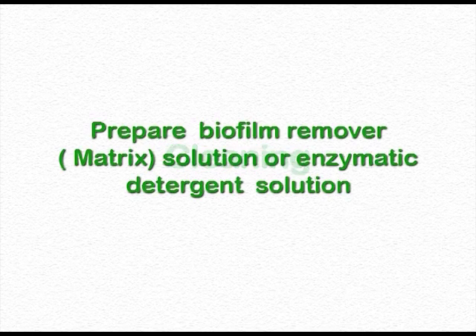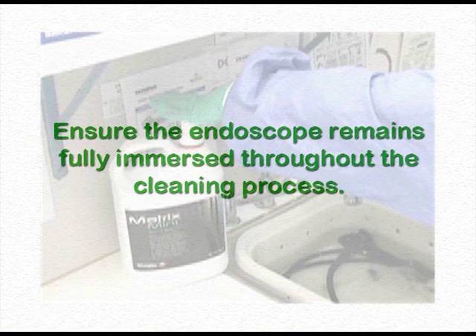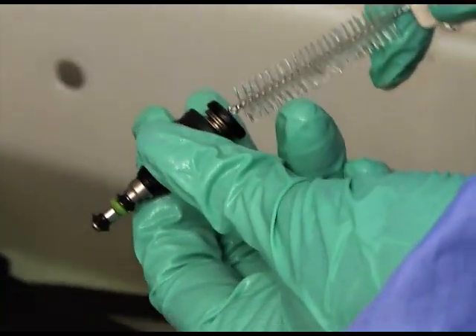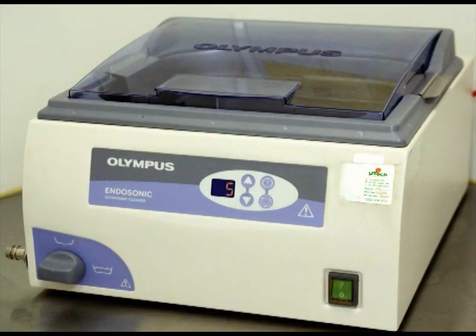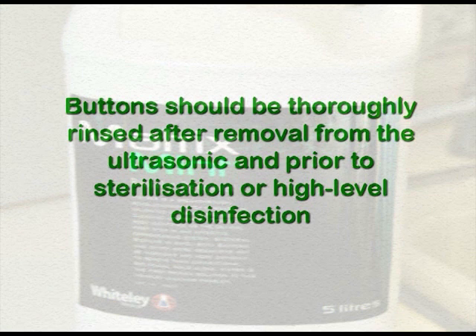Prepare fresh biofilm remover, Matrix solution, or enzymatic detergent solution as per the manufacturer's instructions for reprocessing each endoscope. A fresh solution prevents cross-contamination. Ensure the endoscope remains fully immersed throughout the cleaning process. Brush and clean non-disposable parts with a small soft brush, paying particular attention to all surfaces and lumens. Place buttons and valves in the ultrasonic; Matrix biofilm remover may also be used in the ultrasonic. Buttons should be thoroughly rinsed after removal from the ultrasonic and prior to sterilisation or high-level disinfection.